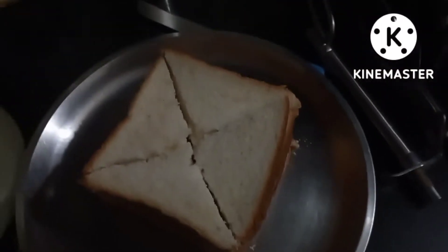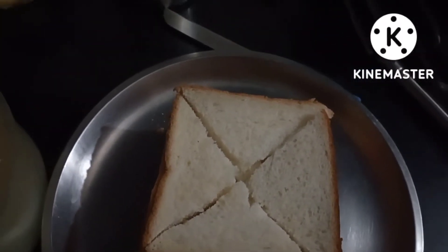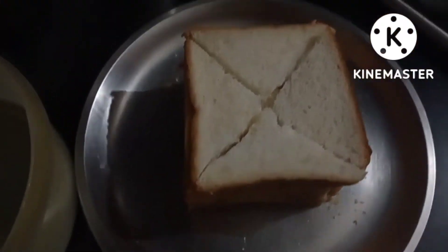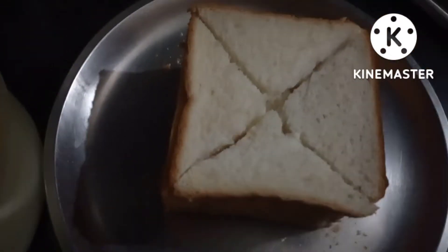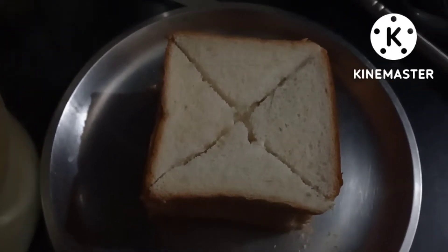I have made a good amount of chashni and boiled it. Now we will keep the bread golden — we will deep fry it, and then we will put it in the chashni.